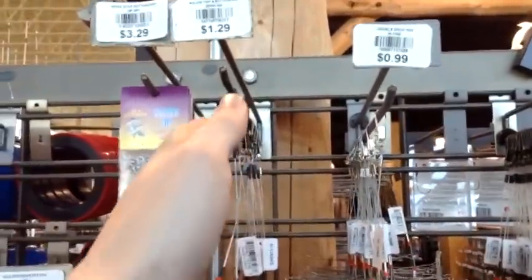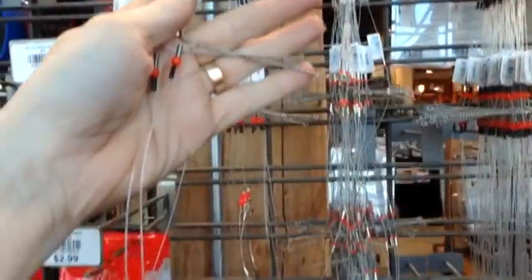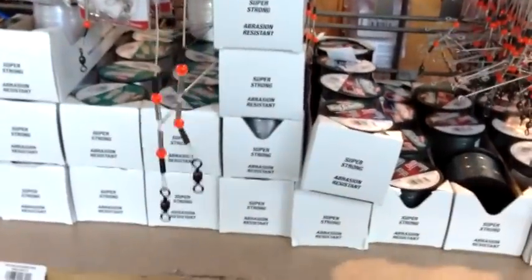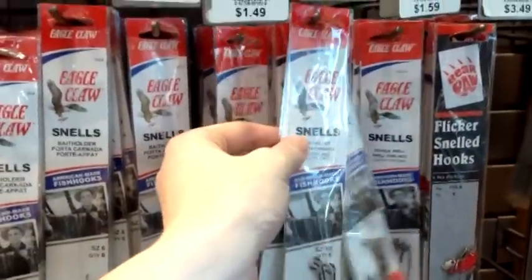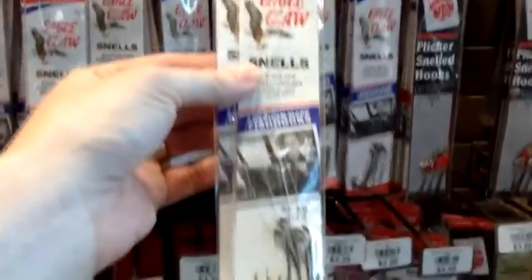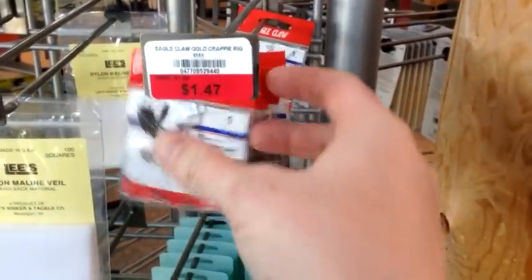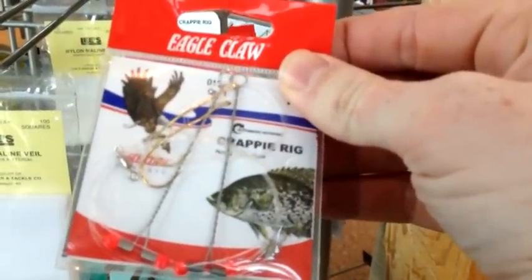Once you've got that, the next thing you need is a rig. High-low rigs are really great for beginners — they're good setups at about $1.25 a piece, with two wire arms where you tie lines with hooks on the end. You can buy lines and hooks pre-tied from Eagle Claw for about $1.49 a piece. I recommend 3-0 bait hooks — those work really well. Or you can get the crappie rigs with the hooks already included for about $1.47.